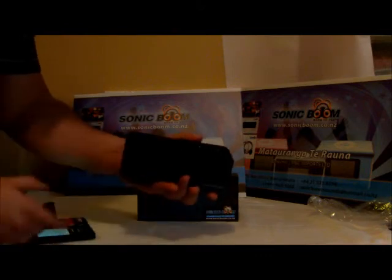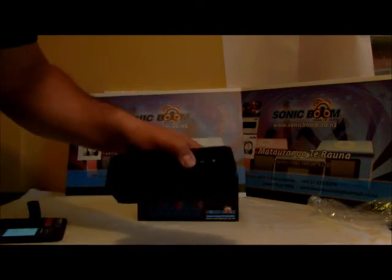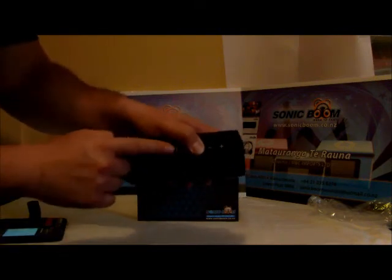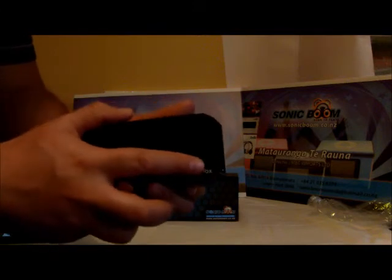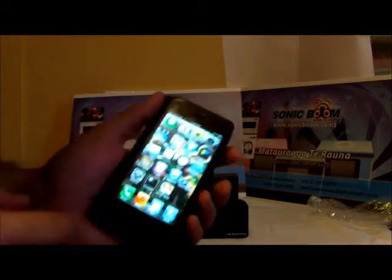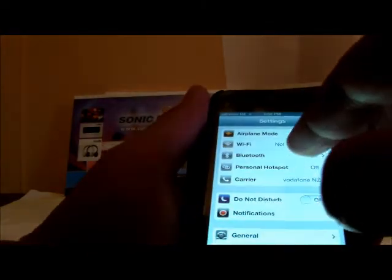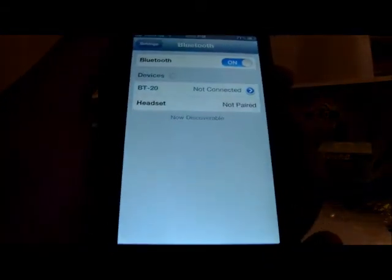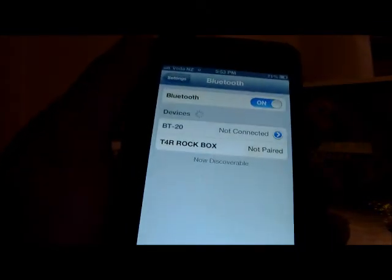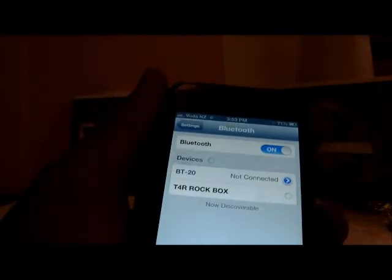Now I'm going to connect the T4 Rockbox. All you do to connect it to your iPhone, iPod, or Bluetooth device is hold your hand on the Bluetooth button at the top. When the light flashes red and blue, it's ready to pair. Go to your iPhone settings, turn Bluetooth on, and T4 Rockbox should come up. Just touch it and wait for the pairing to complete.